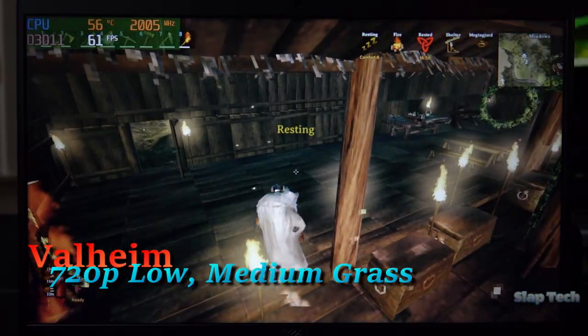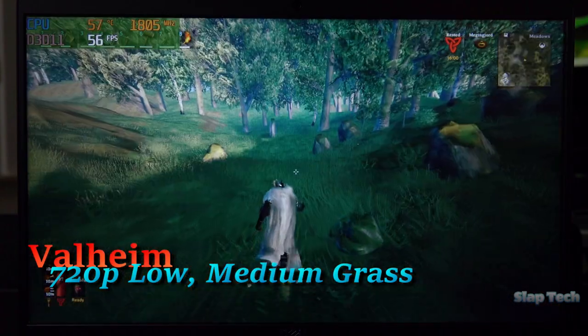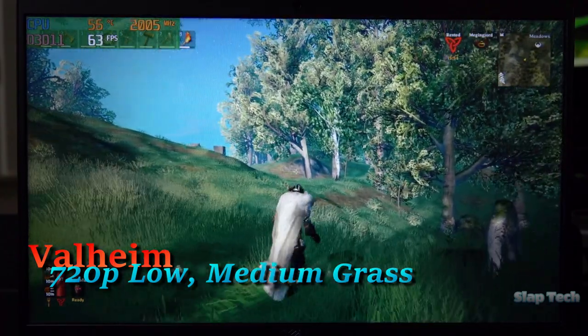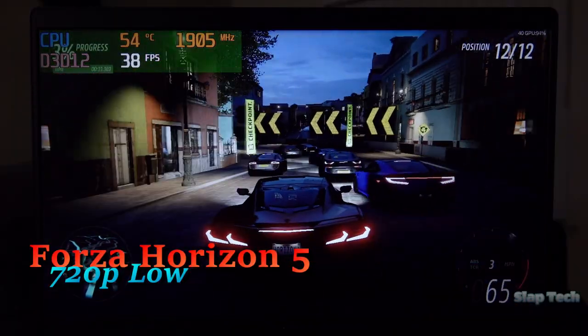People still play Valheim, right? The good news is that it runs very well in 720p with low details. For the eagle-eyed observer: yes, grass is on medium — I just really like grass, and I'd appreciate it if you got off my back about it.